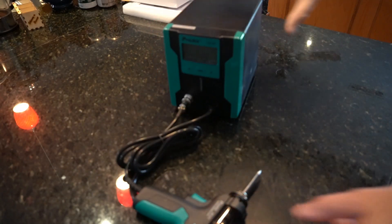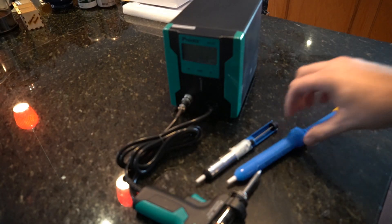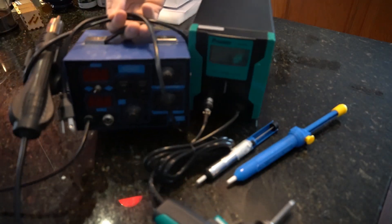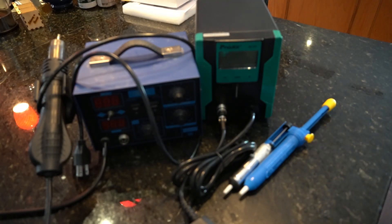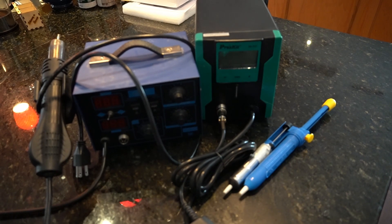Most of the advice on controller joystick replacement tells you that you must have a $200 desoldering vacuum pump, a hot air reflow station, or those horrible blue solder suckers. Well today we won't be using any of those. We are going to replace the joysticks of a PlayStation 5 controller with no special tools, while using techniques that reduce the chance of damaging your circuit board.